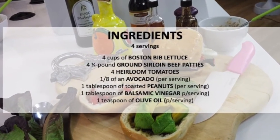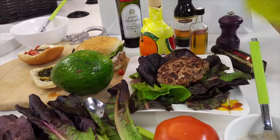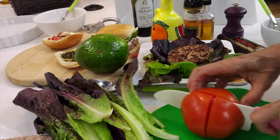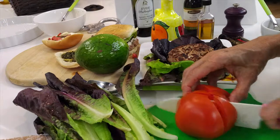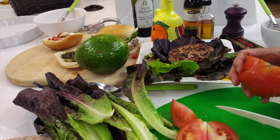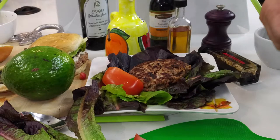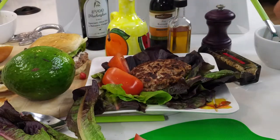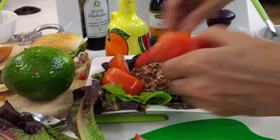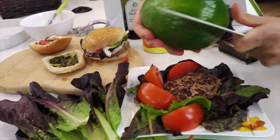Here we go — a burger bowl for those that prefer a patty in a salad. Prepare your plate with all the greens you want, then cut a tomato into 8 parts and use half a tomato. You can use an heirloom tomato or just a big regular tomato. Add the half tomato to your salad, then cut the avocado into eighths and add a couple of pieces of avocado.